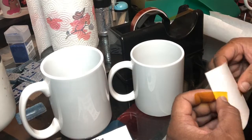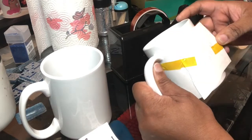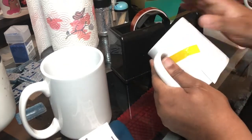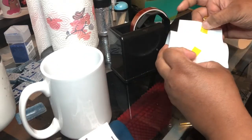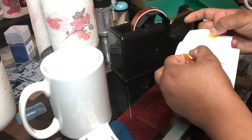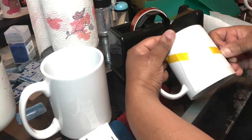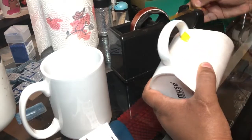I'm starting out with two sublimation mugs. We have the short one which is 11 ounces and we also have the tall one which is 15 ounces. I already pre-cut my items and now you see me taping them onto the mug with heat resistant tape.